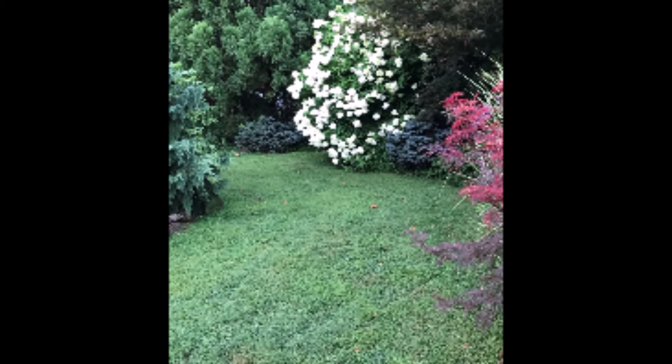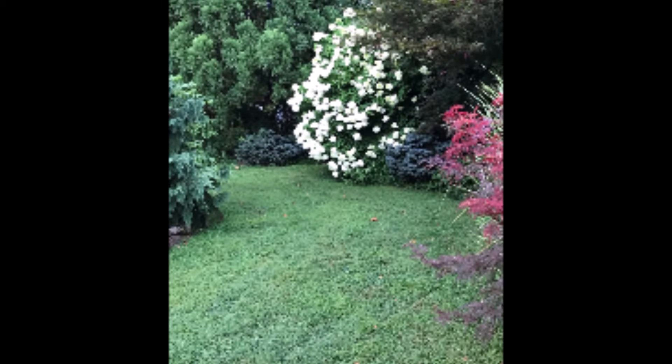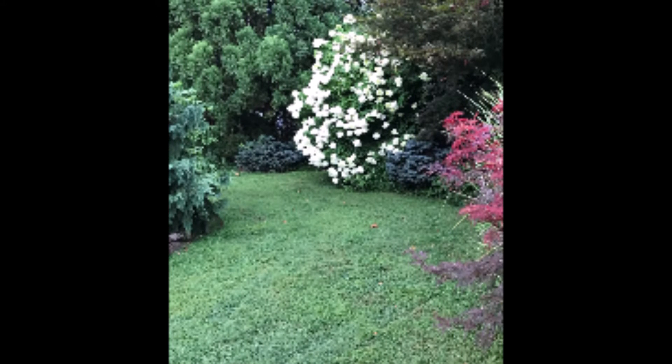This particular hydrangea is in my backyard. We grow it at Highland Hill Farm and we have many of these hydrangeas for sale.